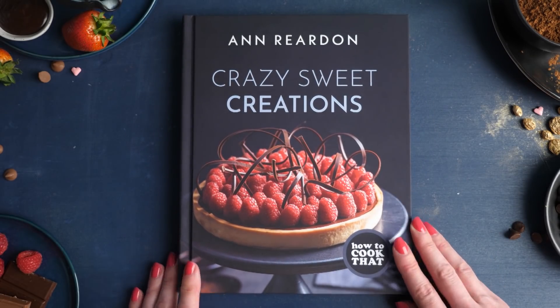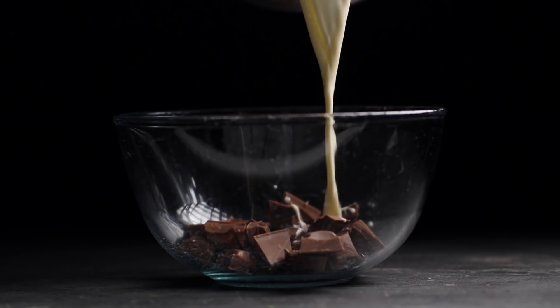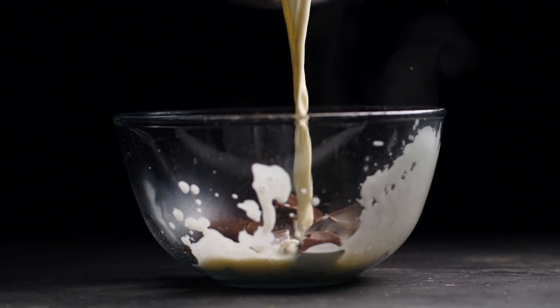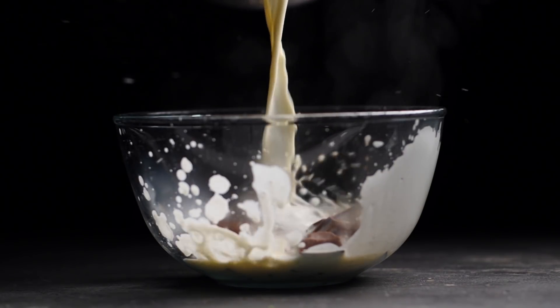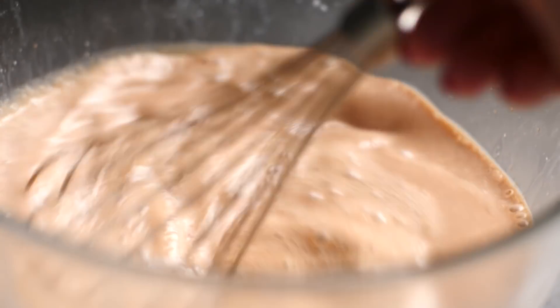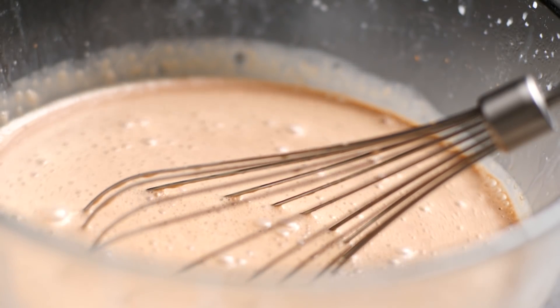To make the easy chocolate Chantilly cream, heat your cream and then pour it over your chocolate. The heat from the cream will take just a couple of minutes to melt the chocolate, then use your whisk to mix them together and put that in the fridge to chill. Easy!